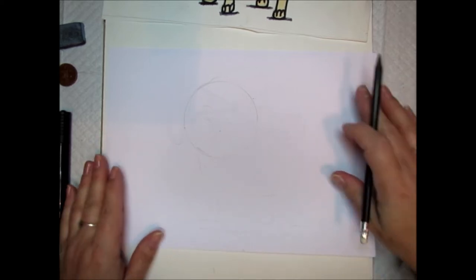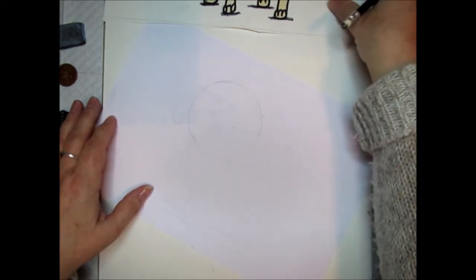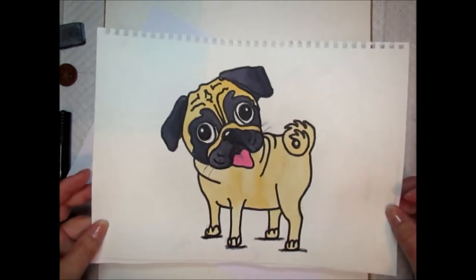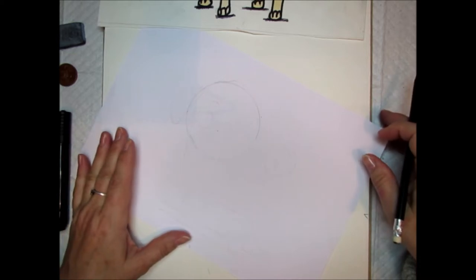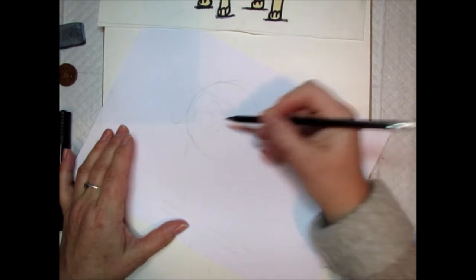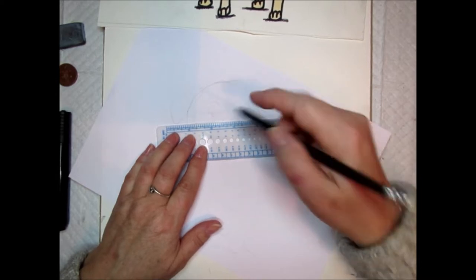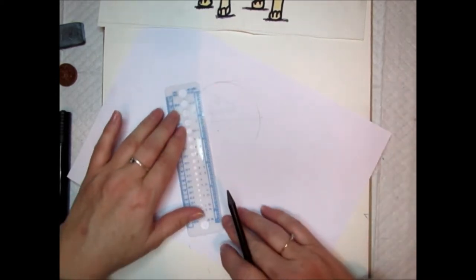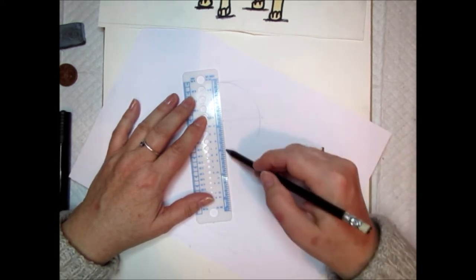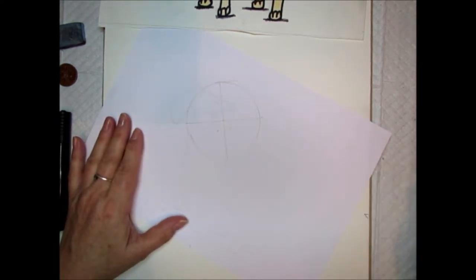Now we need to decide what angle we want the pug's head to tilt. If you've noticed in videos, pugs have a tendency to tilt their head a lot, so I've done my pug with his head tilting this way. Tilt your paper sideways, put a dot in the middle of the circle, and draw a very faint line across the middle, and then another line down from top to bottom. These pencil marks need to be quite light because they're just guidelines.